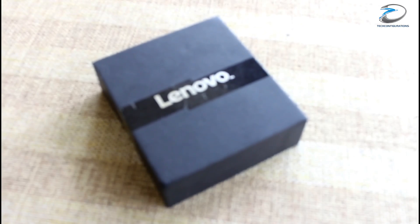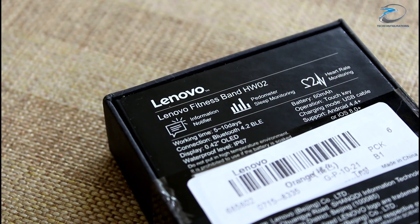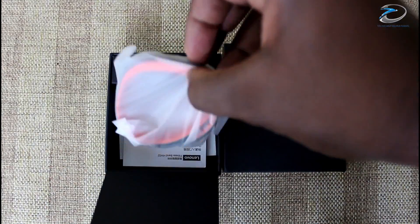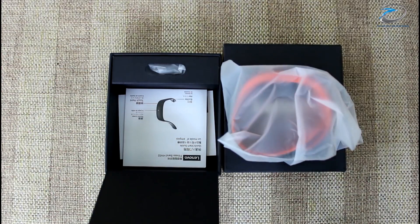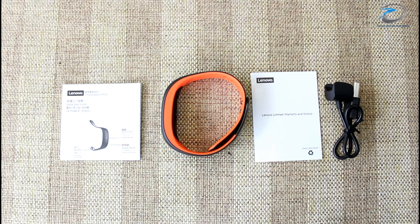The Lenovo HW02 comes in a compact Lenovo branded box. The backside of the box provides basic information and features, while opening the box reveals the smart band wrapped in a soft plastic cover. The other things in the box include the user manual, warranty card, and USB charger.